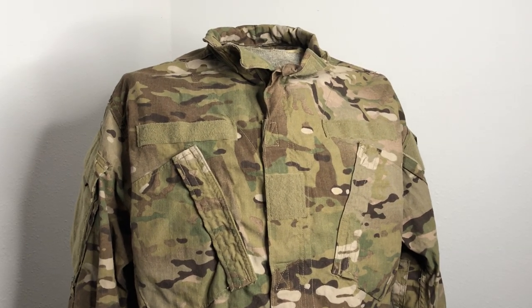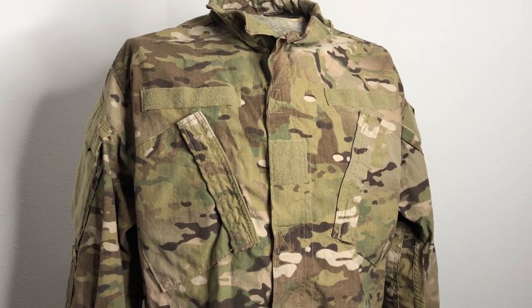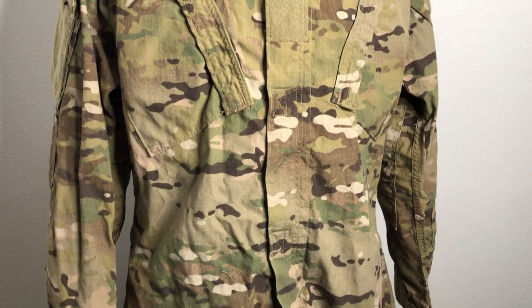Hey everybody, welcome back to another episode of Camouflage of the World. I'm Mike B, and today we're going to be taking a look at the OEF pattern, a.k.a. Multicam.